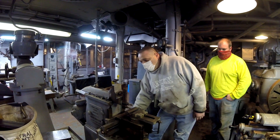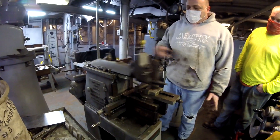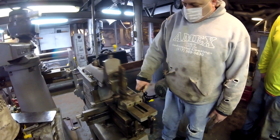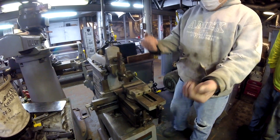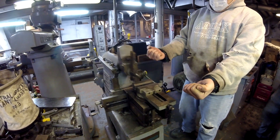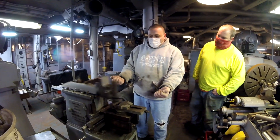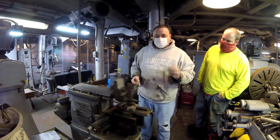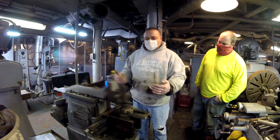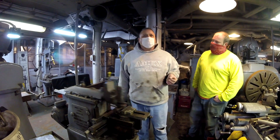So we fired it up, and you can see the action that goes back and forth. With this lever right here, it will automatically feed. Now it's bringing — if you can imagine a piece of stock inside this vise — on each stroke, it just brings it this way or that way. You can adjust how much it's bringing, how much of a step it's taking on each stroke, down to about eight thousandths of an inch.